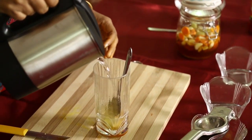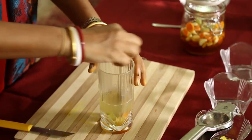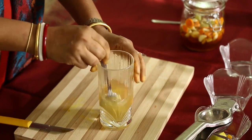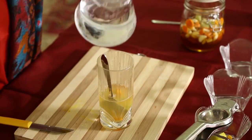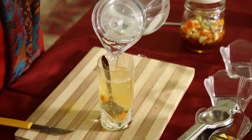Add hot water to this and mix nicely, then add a little cold water because it should be warm when you drink it.